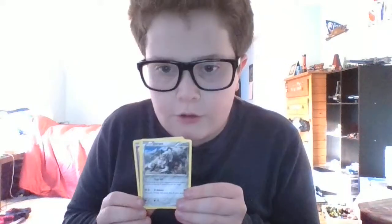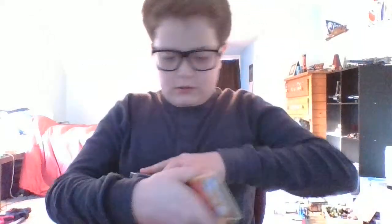We got a Porygon2 reverse, an Ultra Ball from Sun and Moon, a Durant rare from FlashFire — that's awesome — a Charmander, a Zubat, and a Water Energy. So we got one rare. I'm going to put the rares, reverses, and hollows to the side. I'll put the Durant, Ultra Ball, and Porygon2 reverse aside and the rest goes in the tin.